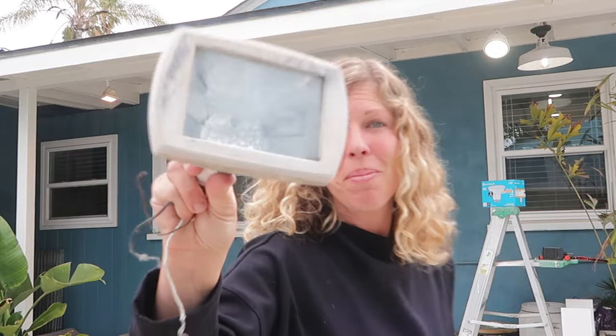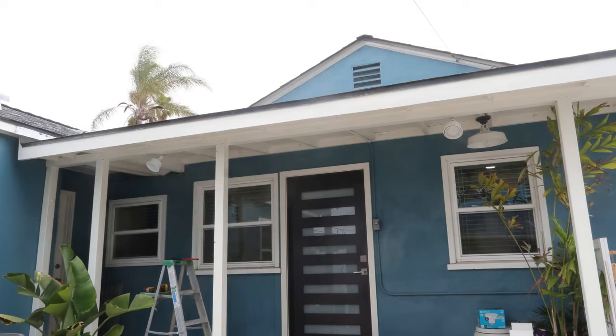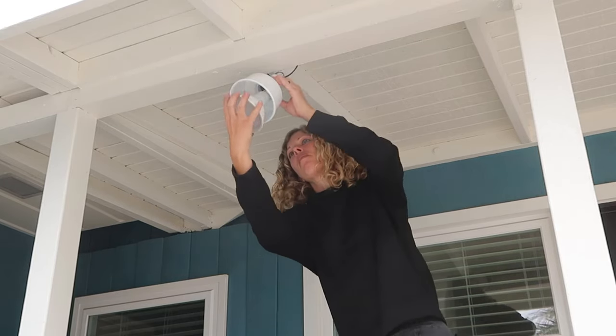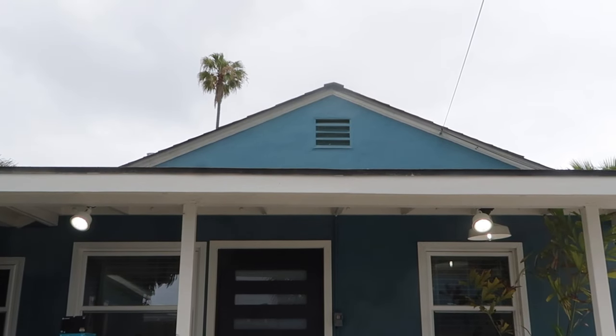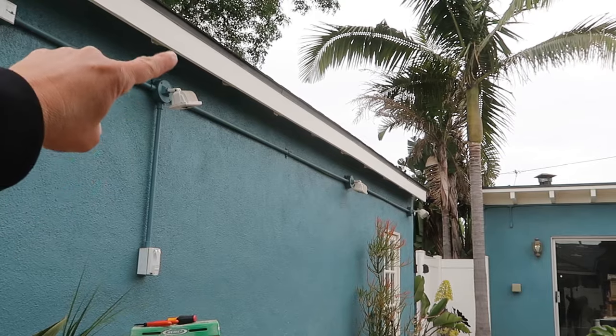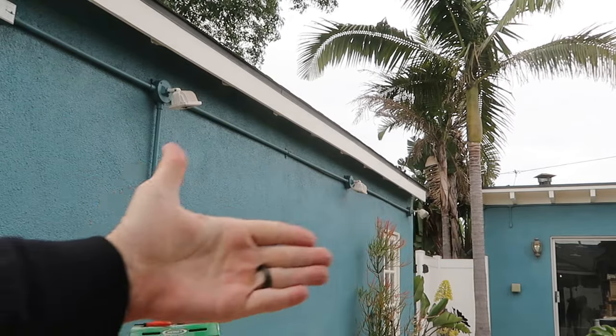Out with the old, in with the new. We've got three down and a few more to go — we're moving right along. Now it's time to replace these flood lamps and then we'll get to that last fixture.